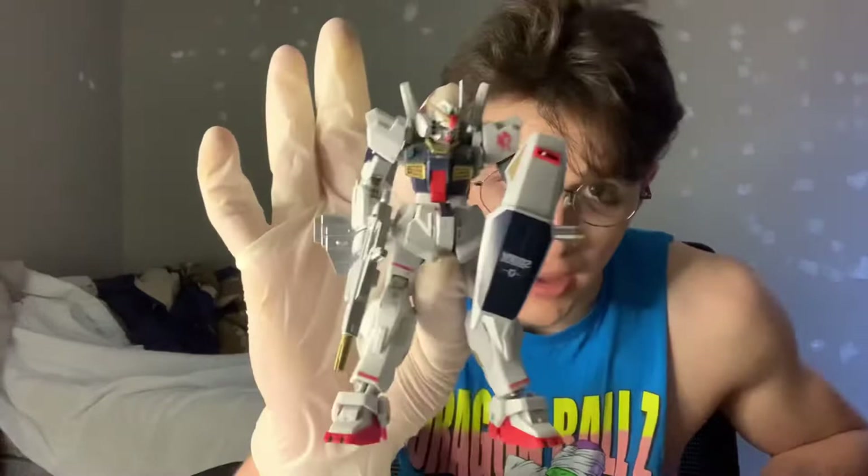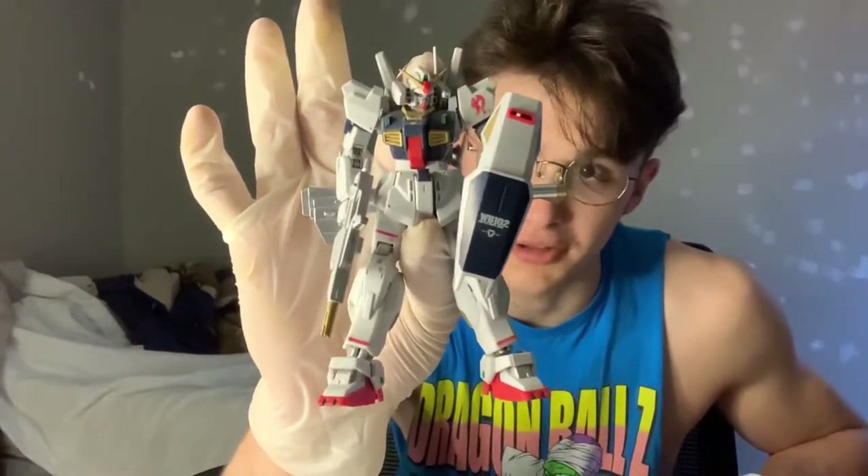Hey guys, Gundam boys with another video — finally an upload. And it's not the Turn A Gundam because I'm too lazy to do that. It is the high-grade Zeta Gundam.